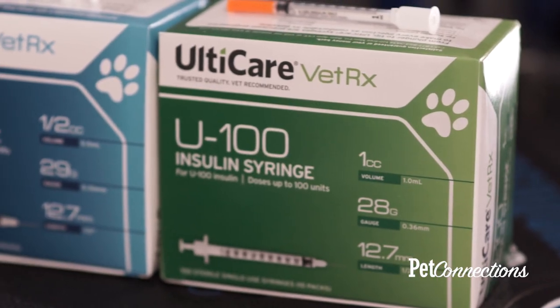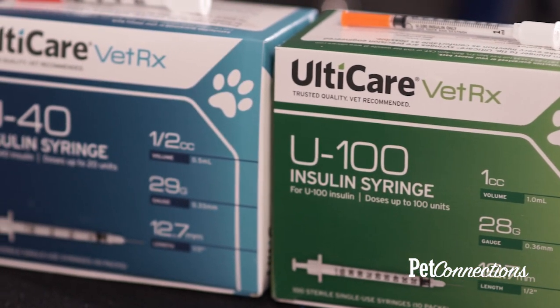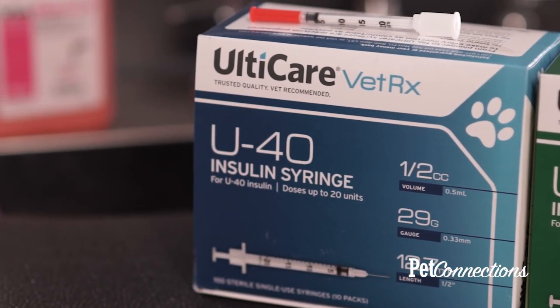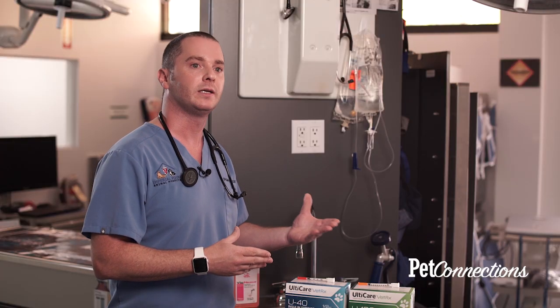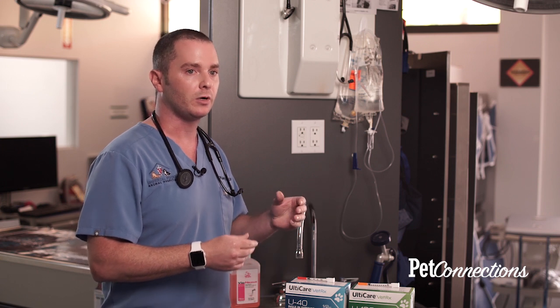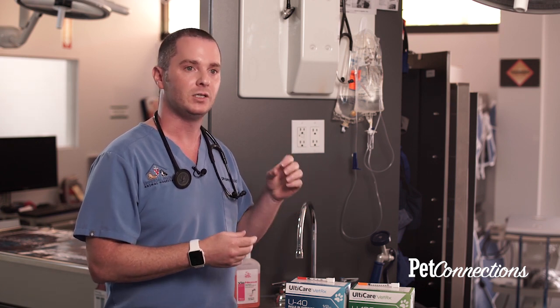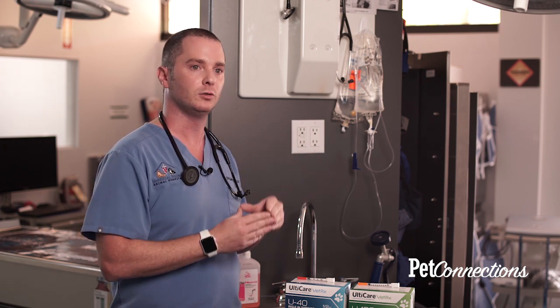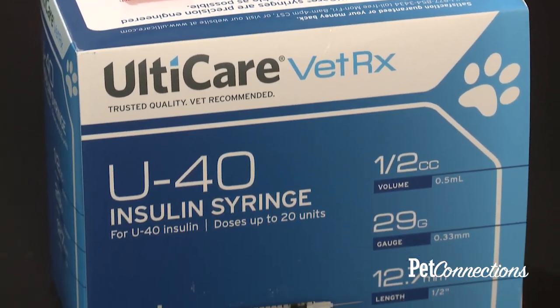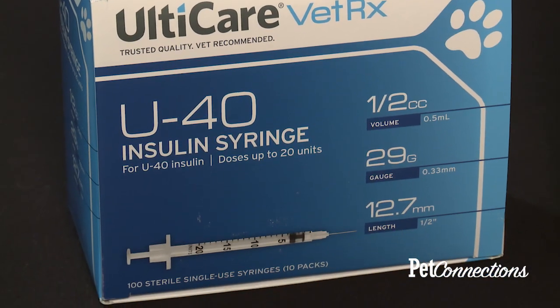There are two different types of syringes when talking about insulin. One is the U100 syringe, which is commonly found in the human market, and then there's a U40 syringe, which is commonly found in the veterinary market with insulin products like Vetsulin and Prōsync. The syringes are labeled as U40 or U100 based on the concentration of insulin molecules within each milliliter of solution. A U40 syringe is actually two times less potent than a U100 syringe.